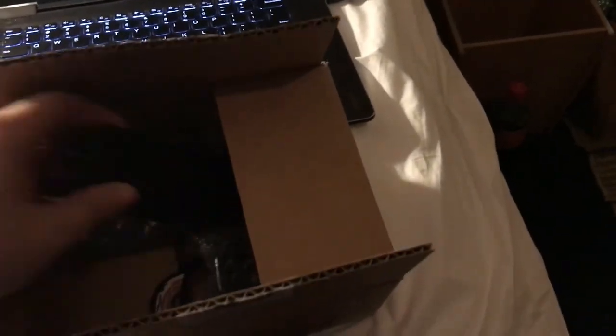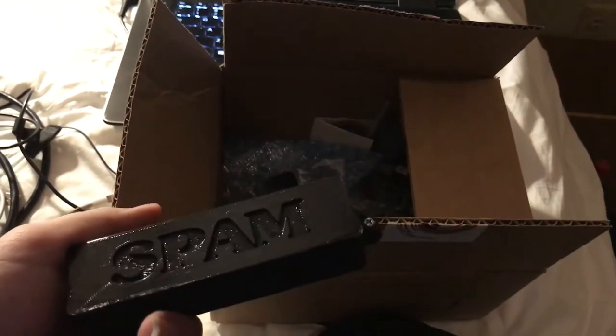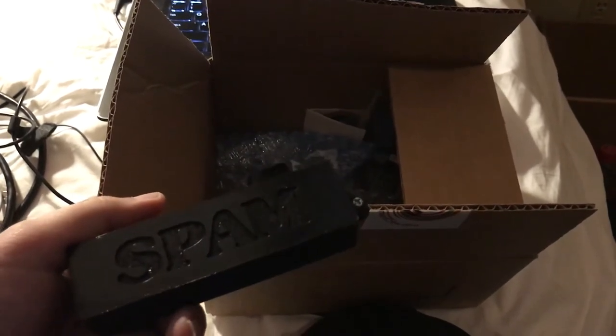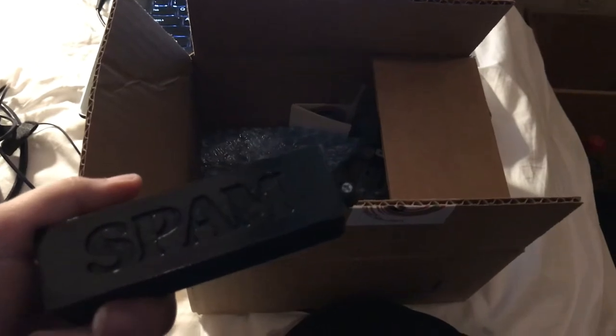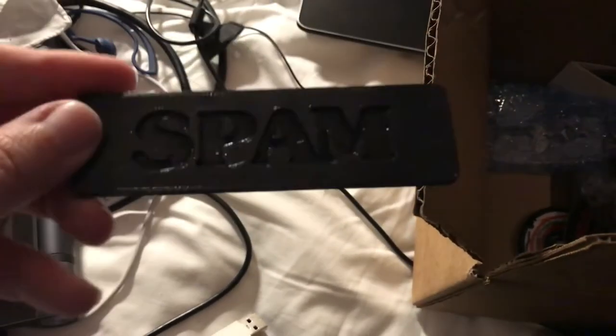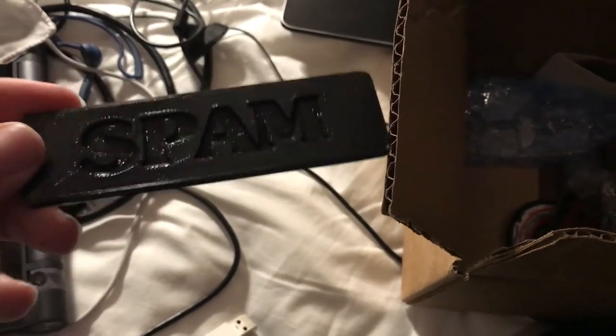First and foremost, I have a lovely custom battery tray door. I did contact them ahead of my order to get this custom made, so it lovingly says 'Spam' on it. They also included a secondary nameplate for me.